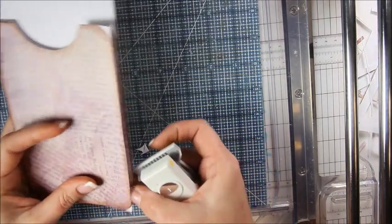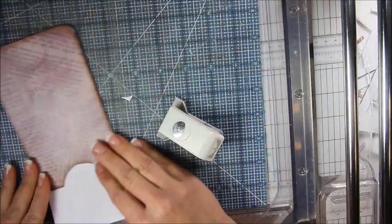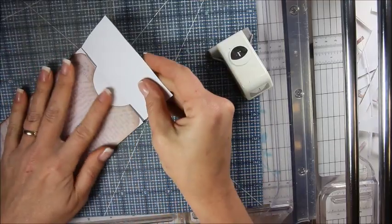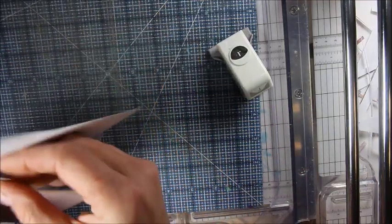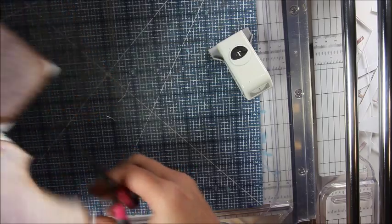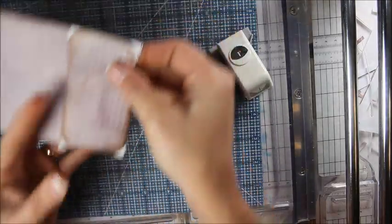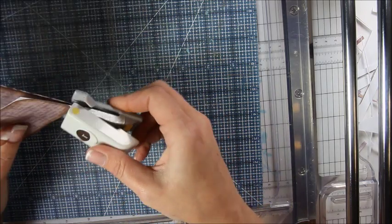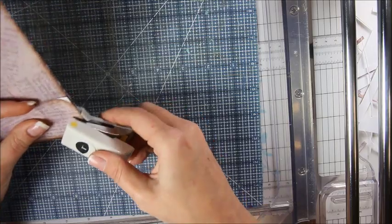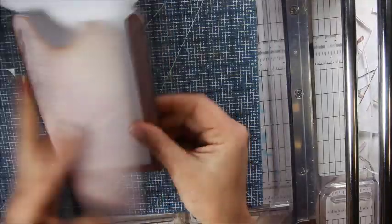Then I'm going to fold this top flap down. Something wasn't wanting to cooperate — I didn't trim it just perfect but I am now. Stick it in there and be sure to get these little top edges too just like that. Now all your edges are cut.